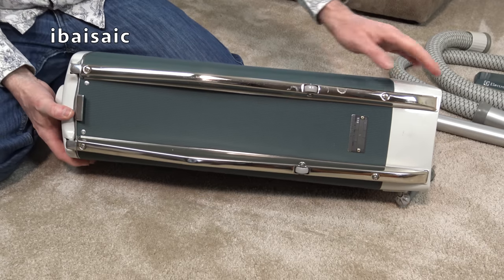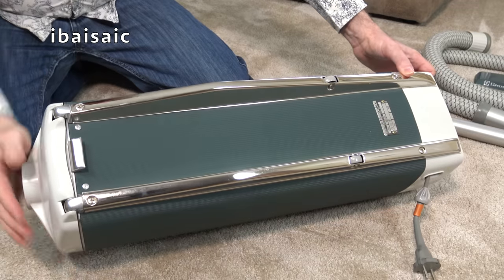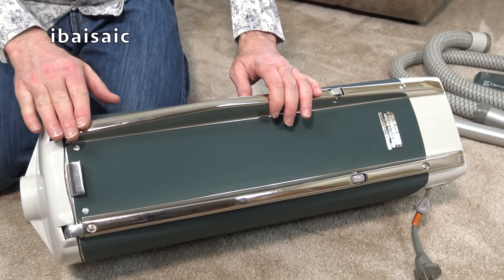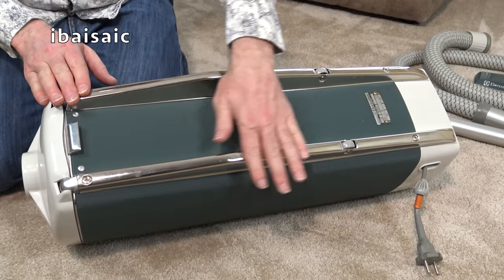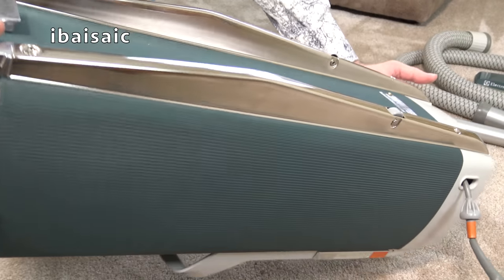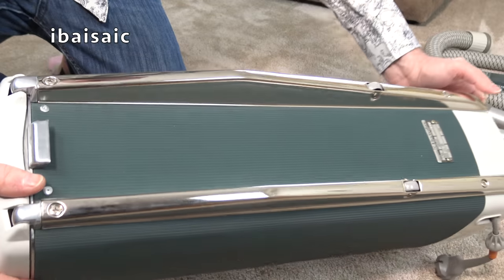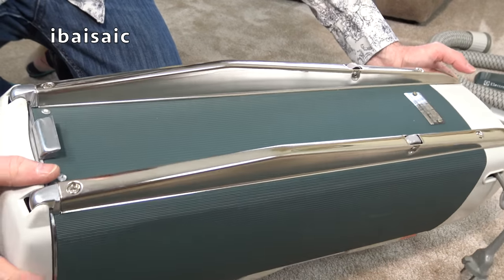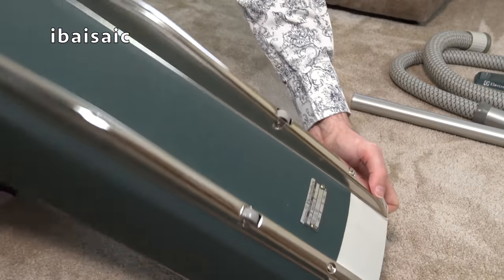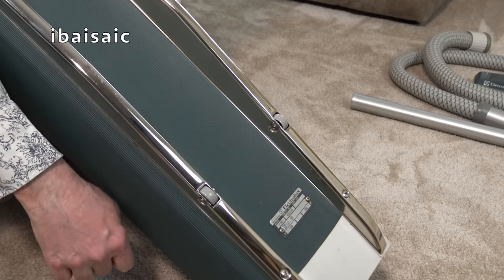I really don't think it's seen very much use, because these skids - or sleds or skis, whatever you'd like to call them - are pretty much immaculate. Look at them. If that had been pulled along the floor, there would have been far more scratches. Some light scratches, nothing major. Two little wheels there as well.